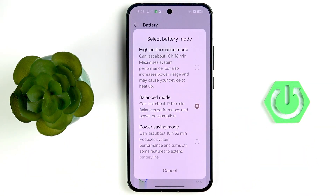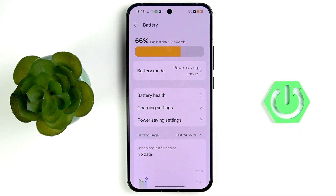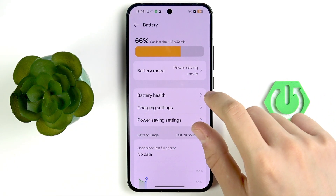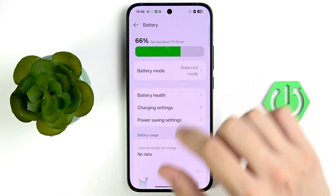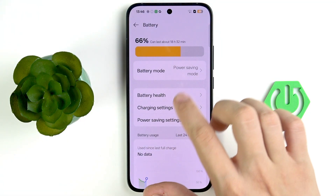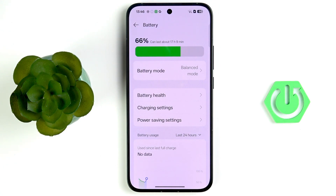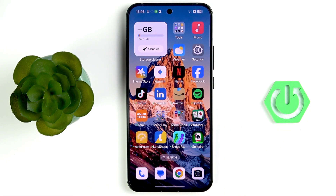Now go back, tap on Battery Mode, and enable Power Saving Mode. As you can see, we go from 17 hours and 9 minutes to 18 hours and 32 minutes, so that's a good improvement. Apart from that, we can close the Settings.